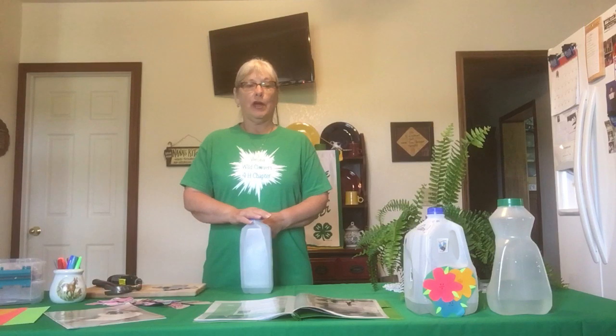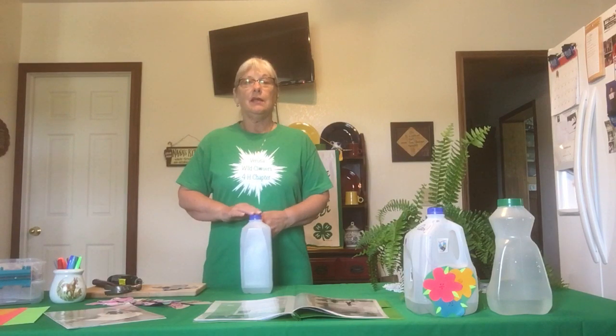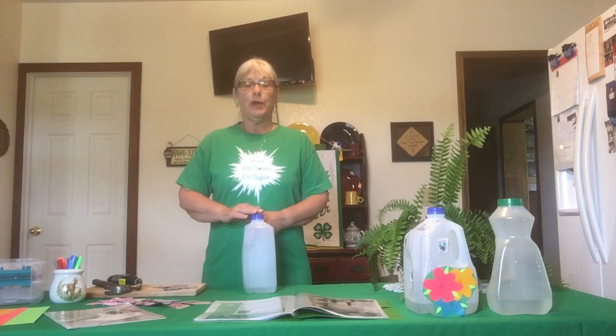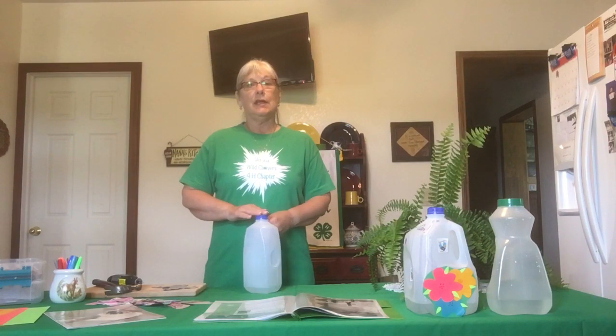Hello everyone. Today I would like to share with you a project called recycled milk jug watering can. I think it is very important to repurpose items that you would probably just throw into the trash. So we are doing a recycle project today and this project was taken from the Farmers Almanac.